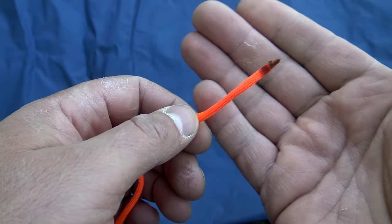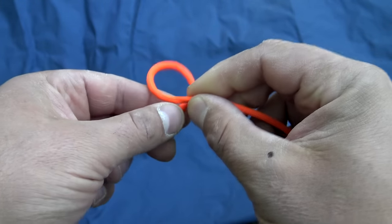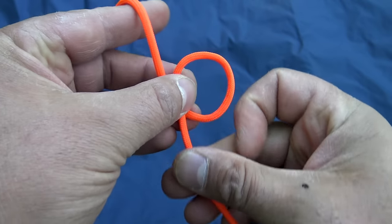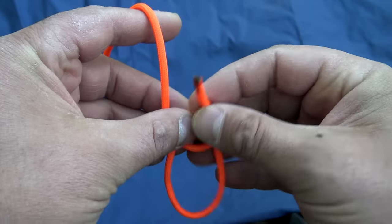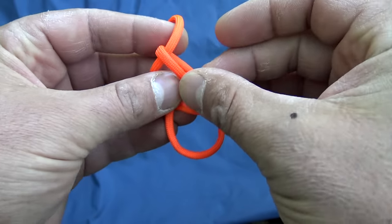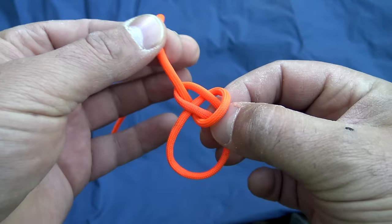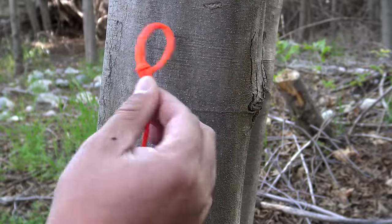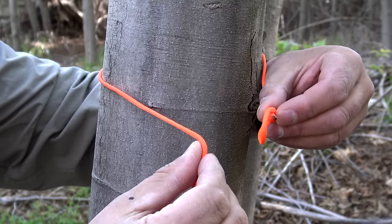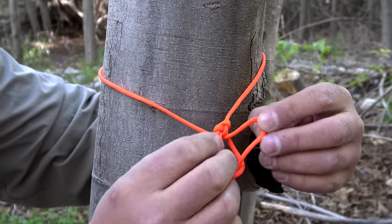Let's grab one end of our cordage and we're going to tie a simple bowline. Take our end, go up through, go around, back down inside, and pull it tight. Now taking my bowline, all I'm going to do is wrap around this tree. Taking my other end, I'm going to pass it through the bowline — that forms a pocket.